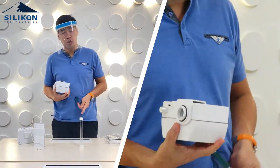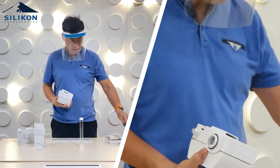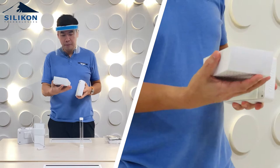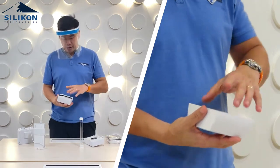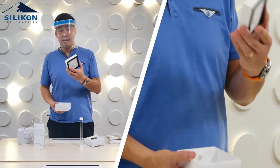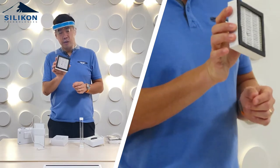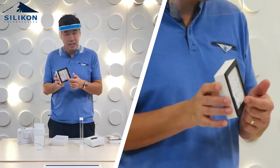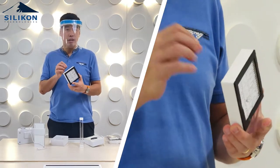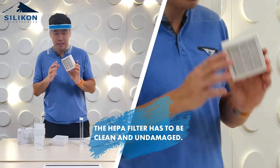Assuming we've already unscrewed the screws at the back, you just open the filter cover and remove the dirty or damaged HEPA filter. If you see scratches or damage to it, then you really have to replace it — it means air can actually flow in, so it has to be clean and undamaged.